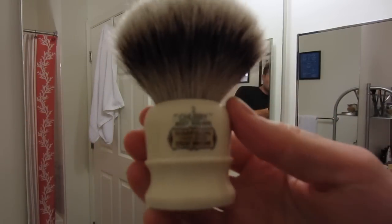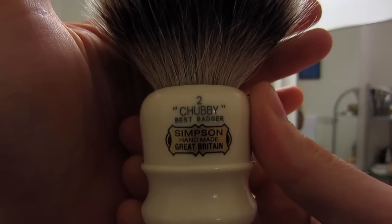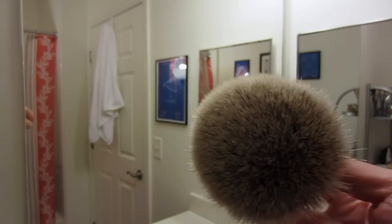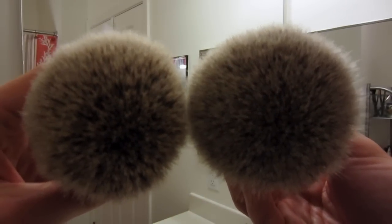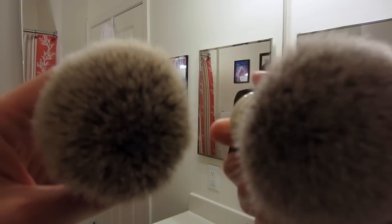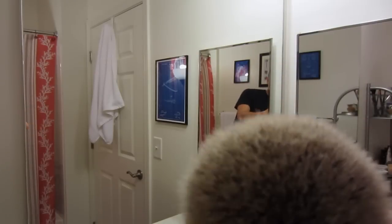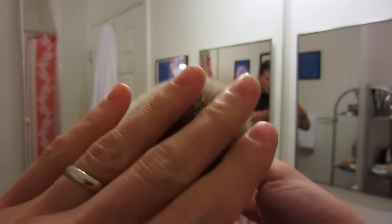Let's do a close-up look at this brush. You can see here: Chubby 2, Best Badger, Simpson's, Handmade, Britain. Here are all the hairs. Let me compare this — this is my Whipdog 24mm Silver Tip, and if we compare these two end-on-end you can see the extra amount of hairs in the Chubby. You can see gaps in this one, and I can easily create gaps when I run my finger through it. But this one — look at this — there are just so many hairs in here, it's unbelievable.